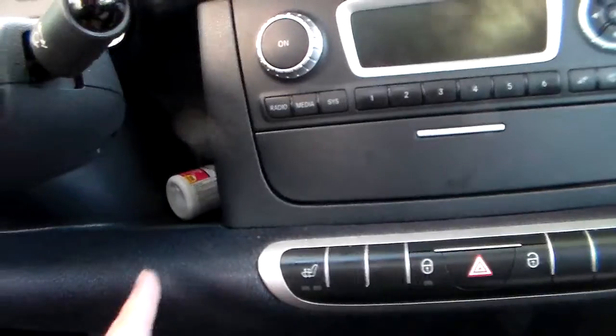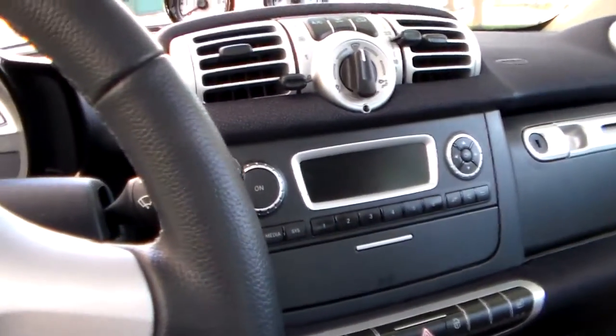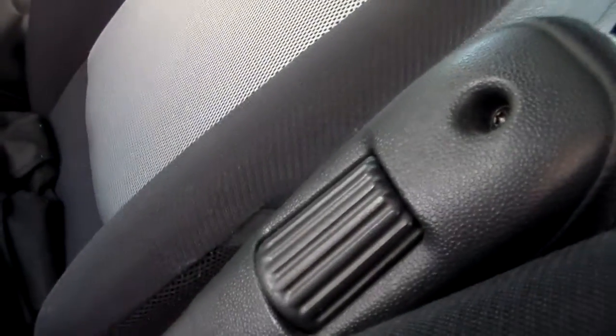Here are the cubby holes — that one, one over there. This armrest isn't normally found on the Pure model; it's an extra, but this one just comes with it.